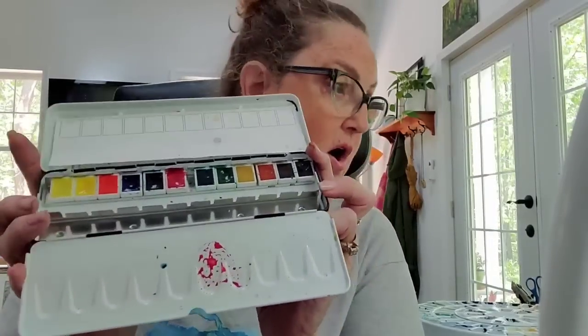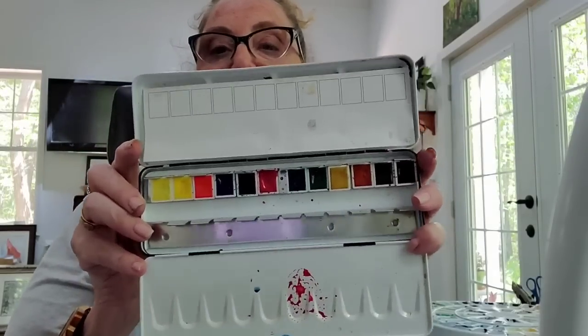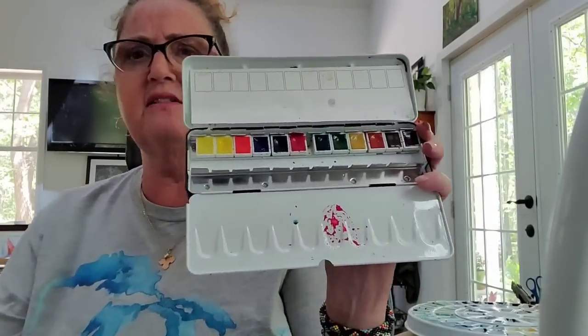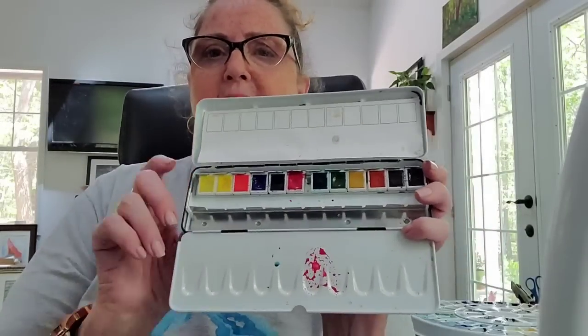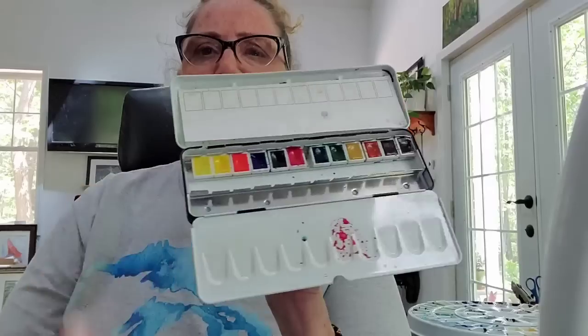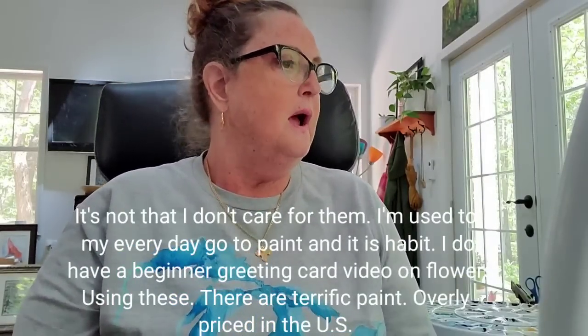Then we have Schmincke. Schmincke is very expensive in the US because they're imported from Europe. This palette of 12 colors cost me about $80. I actually ended up with two of them because one got lost in the mail and another arrived — and they told me I could do whatever I wanted with the extra. Their paints are good; I just don't care for them personally. It's just a personal preference.